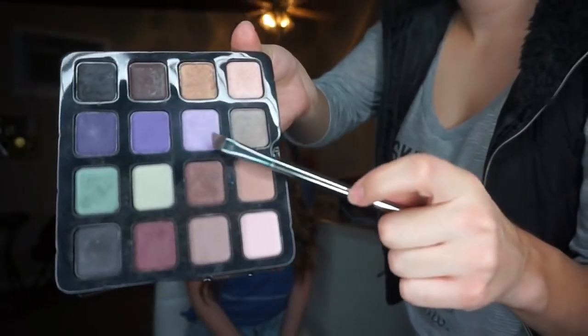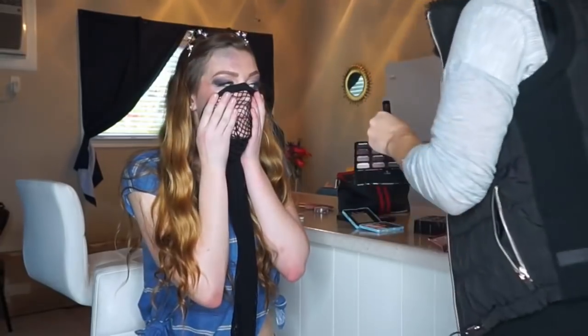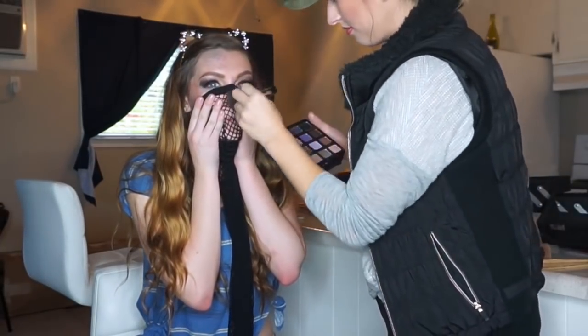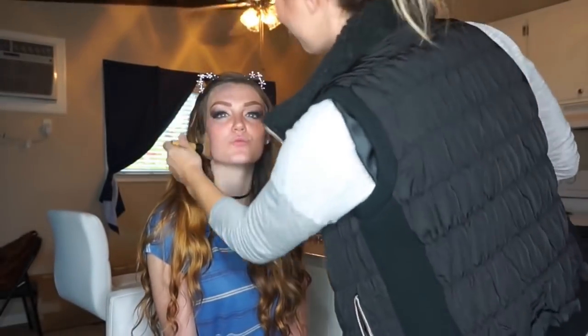I'm going to take these fishnets and we're going to go ahead and put them over her face. We're going to go ahead and blend it now. Mermaid makeup, you guys. Looking Ariel AF.